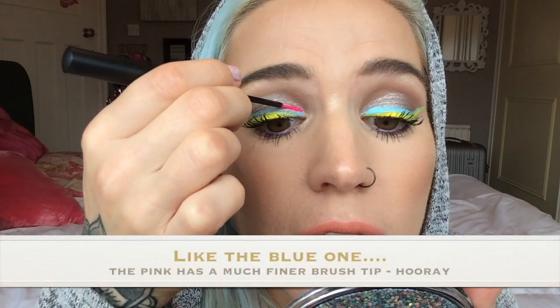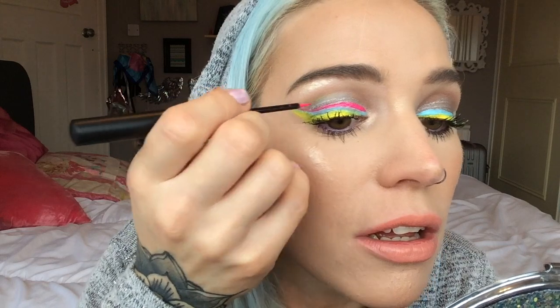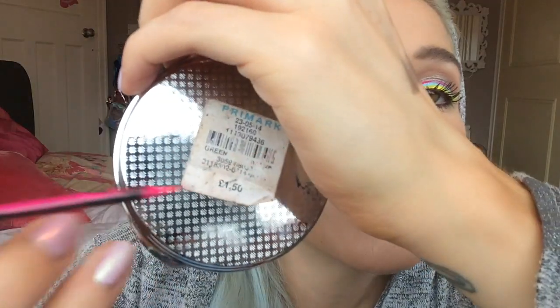I just saw the hot pink on the table and I thought I need to do a rainbow eye — I could never forgive myself if I didn't. So I'm going for it! I'm going to wipe a little bit of this eyeliner off the brush. These colours go so well together — this pink is gorgeous. Do these colours not complement each other so beautifully? For some reason this pink one is way easier to apply than the yellow. I feel like the brush is finer.